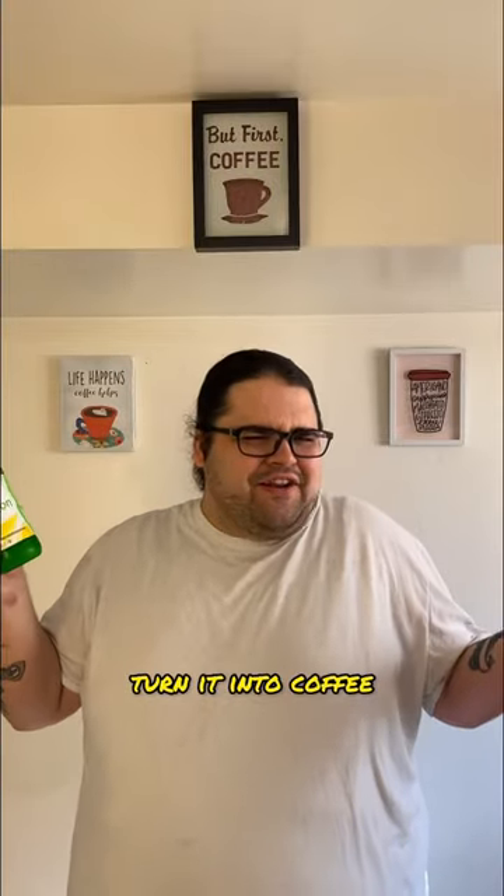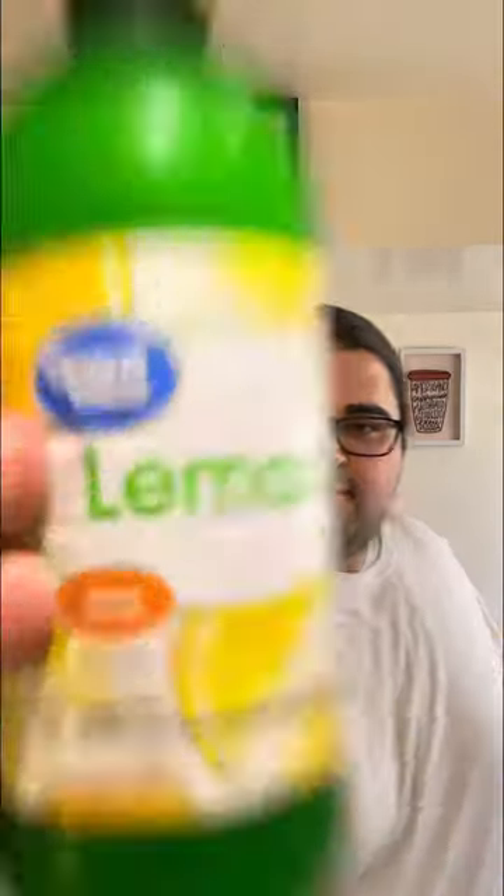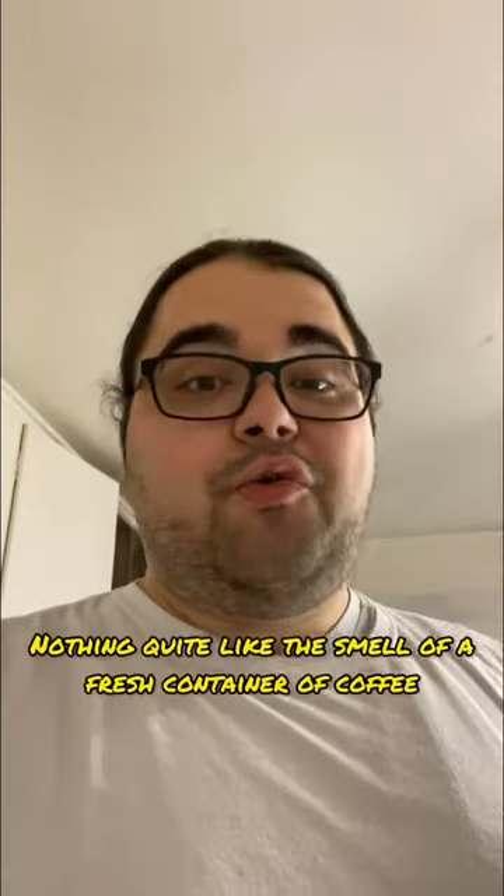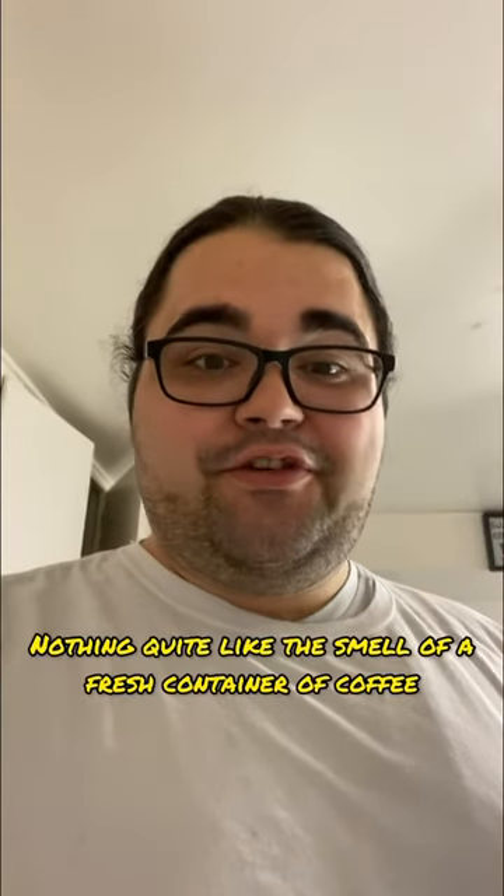When life gives you lemons, turn it into coffee. Let's brew this. Oh my. Nothing quite like the smell of a fresh container of coffee.